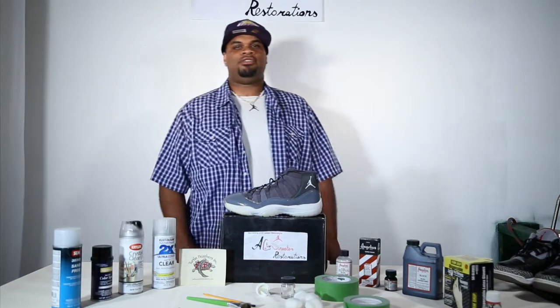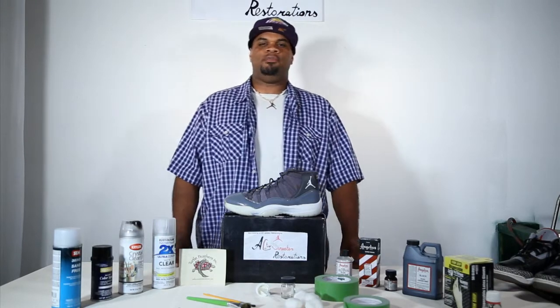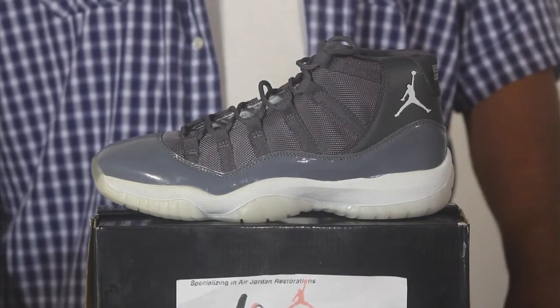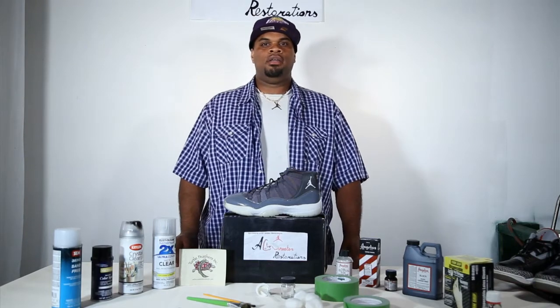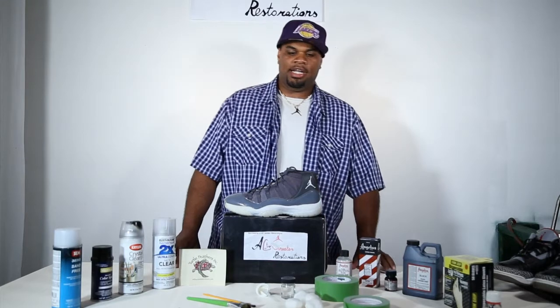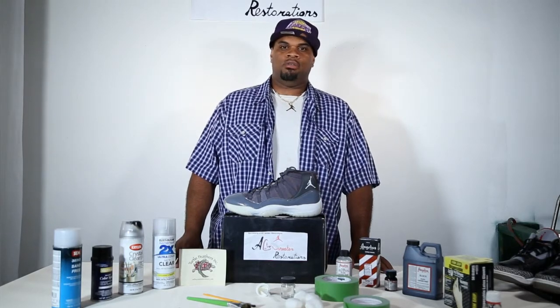How you doing Sneaker World? My name is Andre Capel of AC Sneaker Restoration. All y'all have been waiting on the anticipated Jordan 11 Concord. What I want to do is change the color from the cool grays to black. I apologize for making you wait so long — it's not easy getting a sneaker, it's very hard to get.